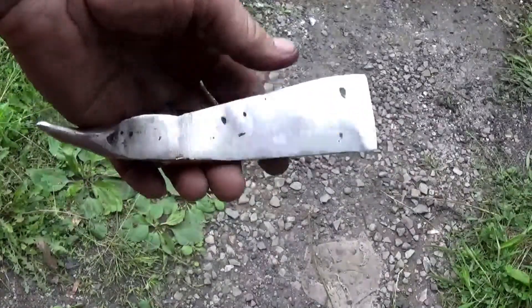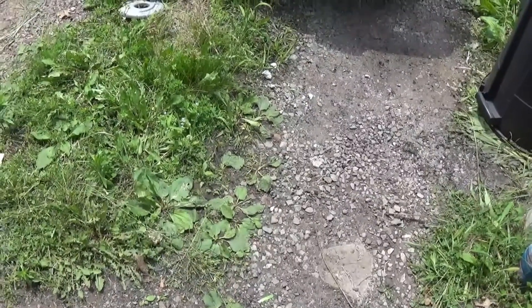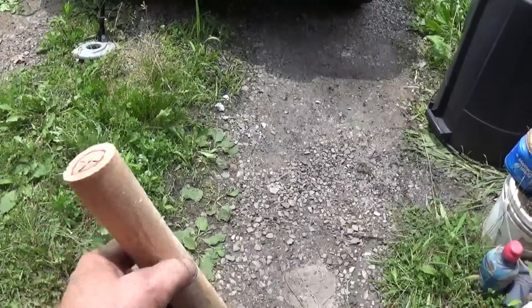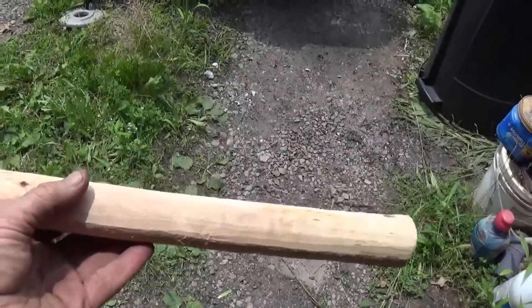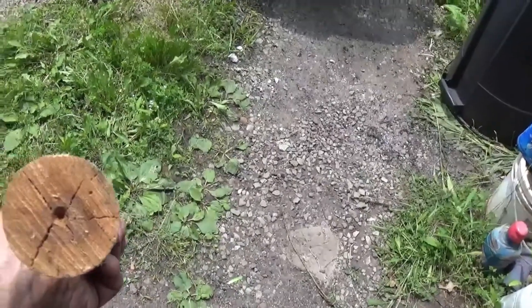The blade is pretty much complete for the tomahawk head. The next thing I want to do is make a handle. This is a piece of oak that's been drying for about a year or so. I chuck it in the wood lathe to start shaping it.